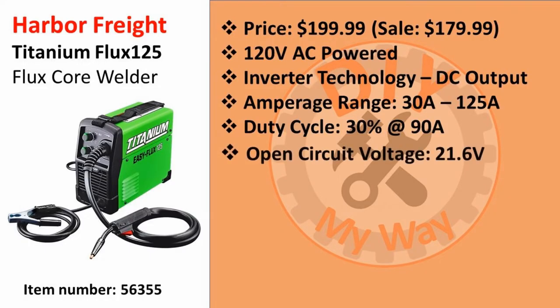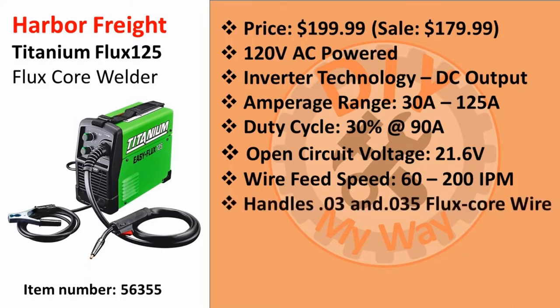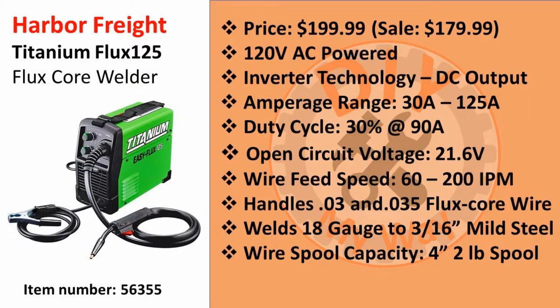The open circuit voltage is 21.6 volts. The wire feed speed range is from 60 to 200 inches per minute. It can feed both 0.030 and 0.035 inch flux core wire. It can weld mild steel from 18 gauge to 3/16ths inch thick. It handles standard 4 inch, 2 pound wire spools. And finally, it weighs in at 15 pounds, which is very light for the amount of power this thing has and makes it very portable.